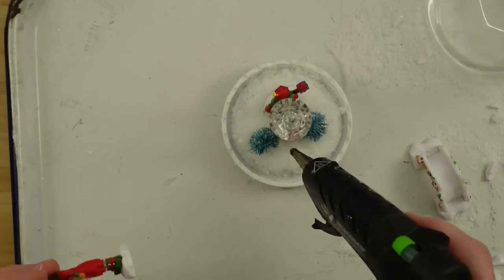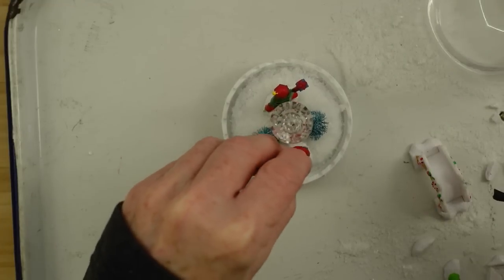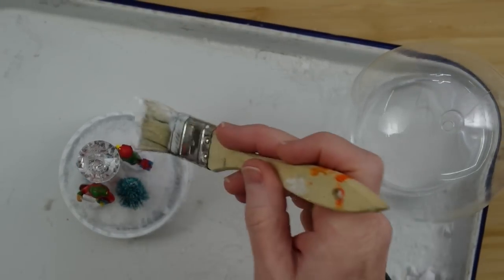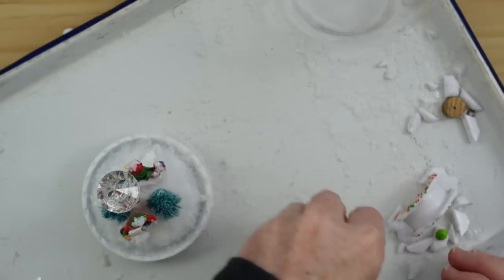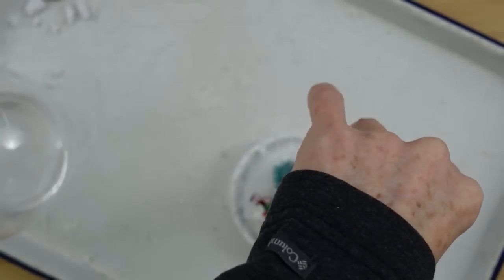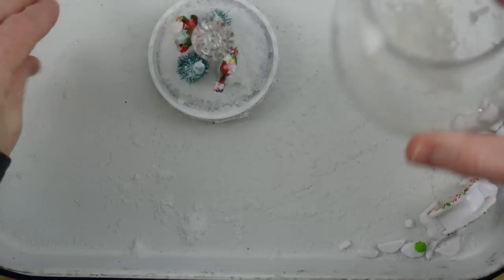One will go on the front and one will stand toward the back so when you move the globe from side to side you'll be able to see something on both sides. One elf is holding the naughty list and the good list, the other is holding the gift. I'm going to use some Mod Podge and just tap over the high points — the head, the top of the present, along the Christmas trees, their shoulders — then sprinkle that snow mixture right on top until I get the coverage I like.